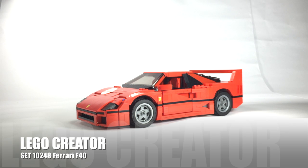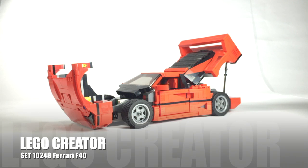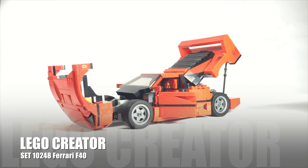This set comes with 1,158 pieces and is rated for experts. This is my first time in the LEGO Creator's category, and it took me about 4.5 hours just to complete the single car. There are many things that I'd like to touch on in this review, but we have limited time, so let's get into it.